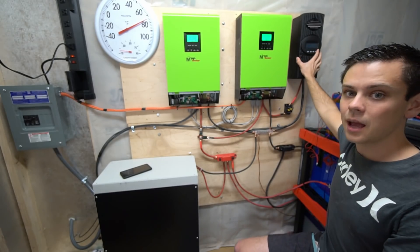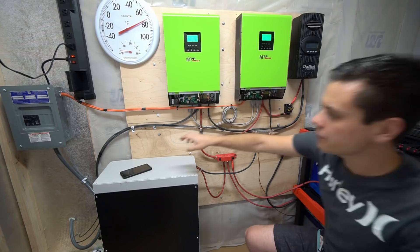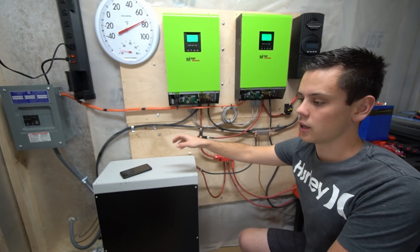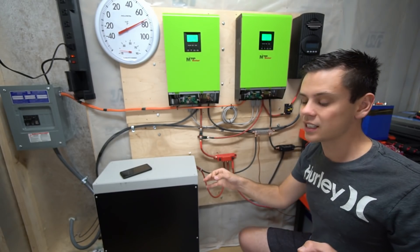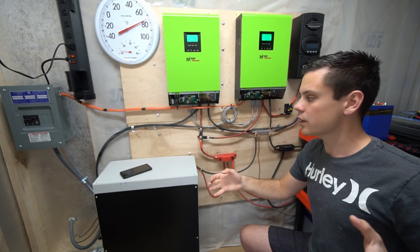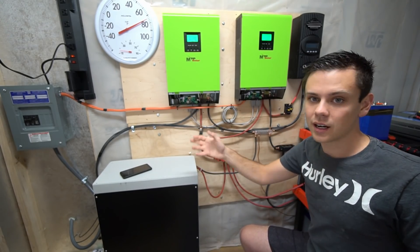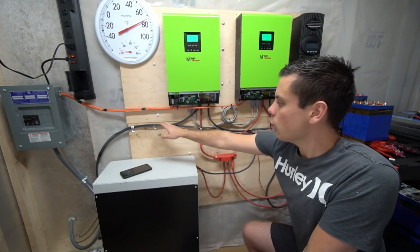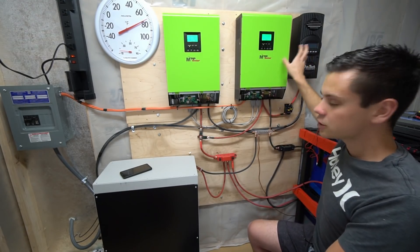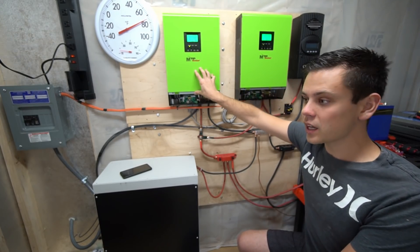This is a 60 amp MPPT, which is complete overkill. The solar wires come in and there is no circuit breaker on them because it's a series string and it's a very small solar array. If it was larger or we had parallel strings, then I would have to have a circuit breaker. One array goes to this MPPT and one array goes to this one, so we have a third available slot — this could be upgraded.